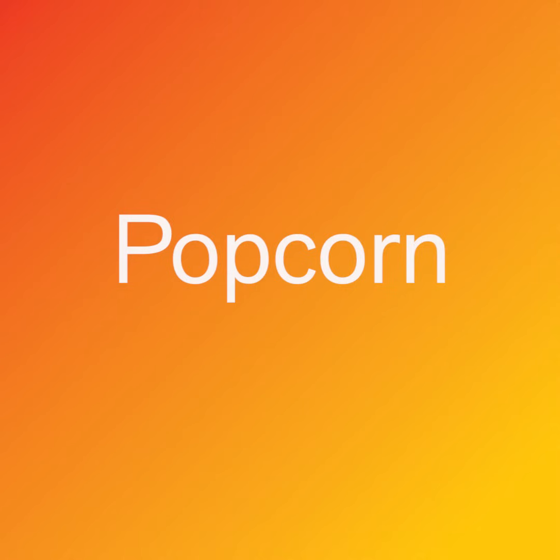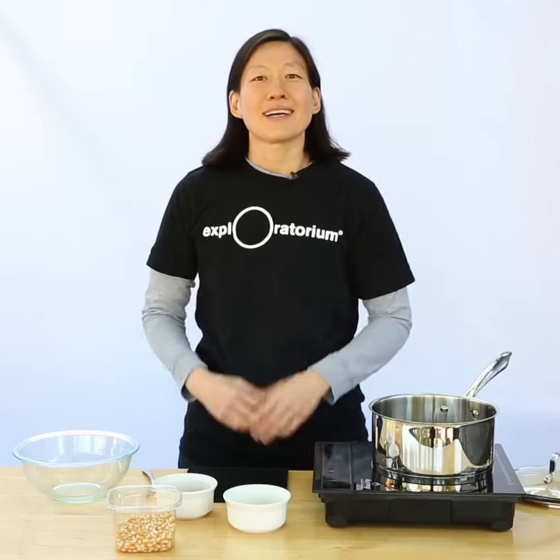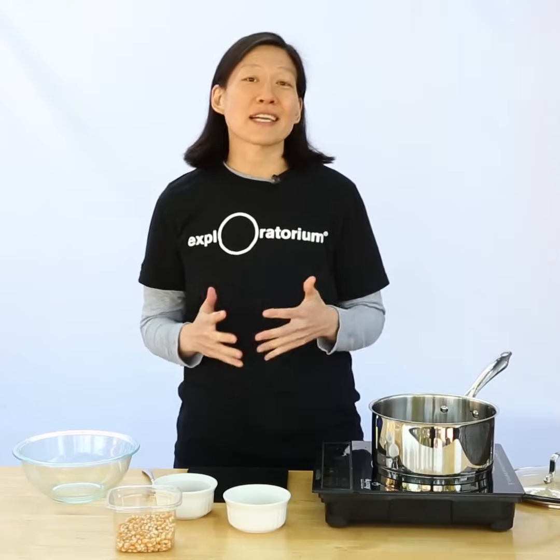Are you tired of having uncooked kernels when you make popcorn? The secret is to just take a minute and relax. Hi, I'm Julie. Welcome to Hungry for Science.